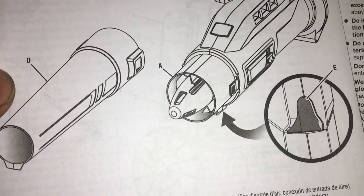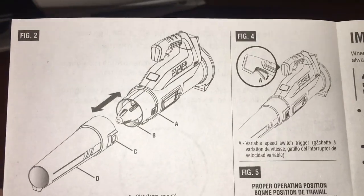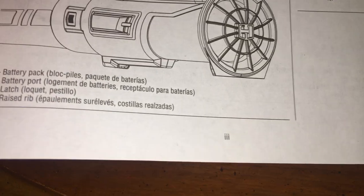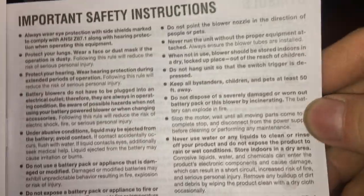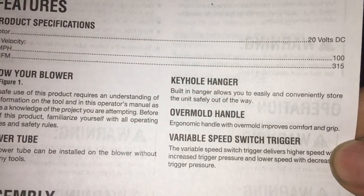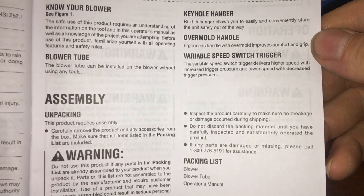Keyhole to hang it — that's what I thought. So this is a variable speed switch, by the way. I think it's an axial blower. Here's your safeties, here's your safety symbols. Specs: 100, 315. Know your blower — it will blow you. Keyhole hanger, overmold handle.